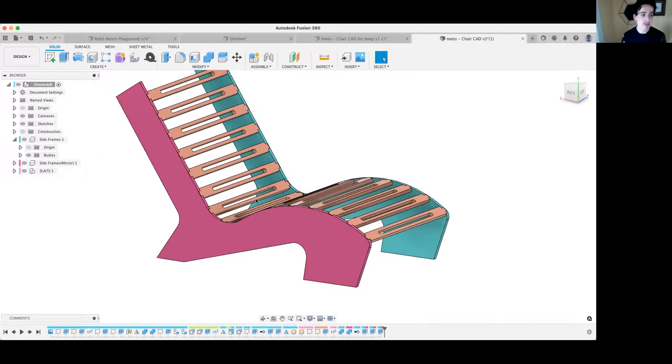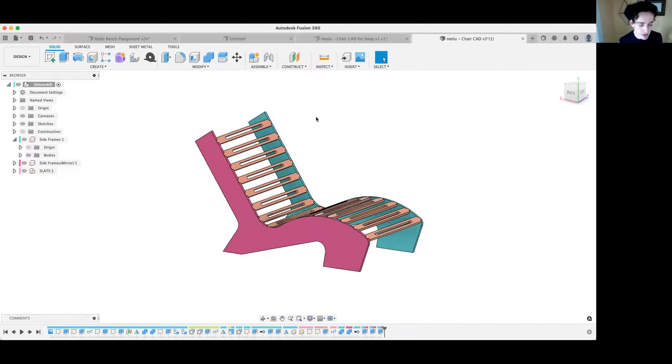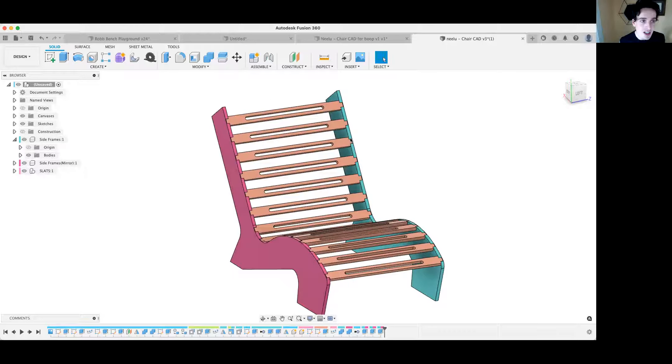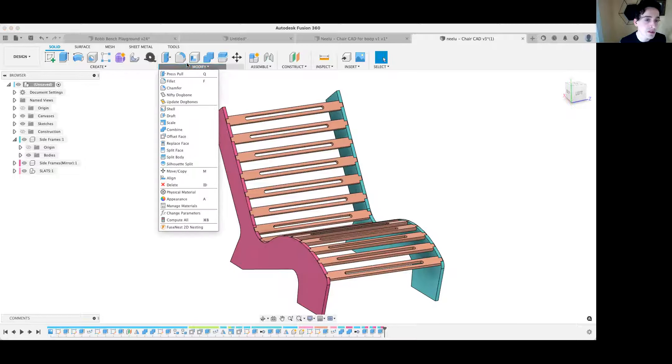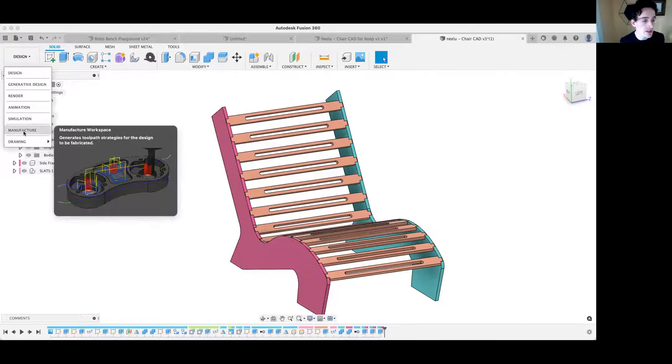Now I'm going to show you how to lay the parts flat. This only works if you have Autodesk Fusion 360 Educational. If you have the hobbyist version, find somebody with the educational version to do this, or you can use a paid or free plugin like Nestor, Mapboards Pro, or Fuse Nest. The Fusion one is really good but it's only available in the educational version.